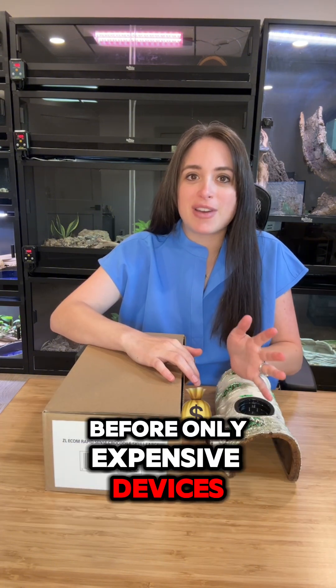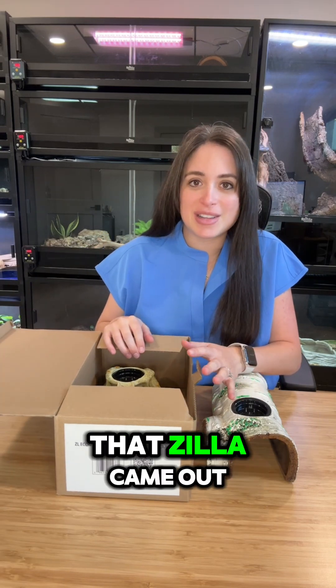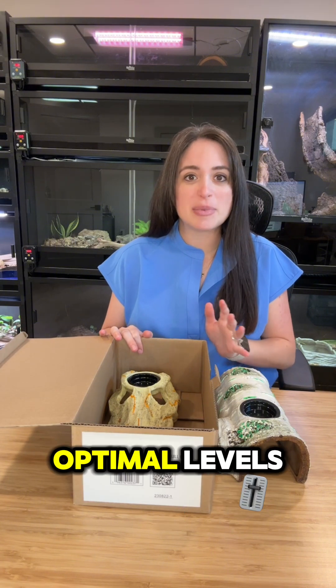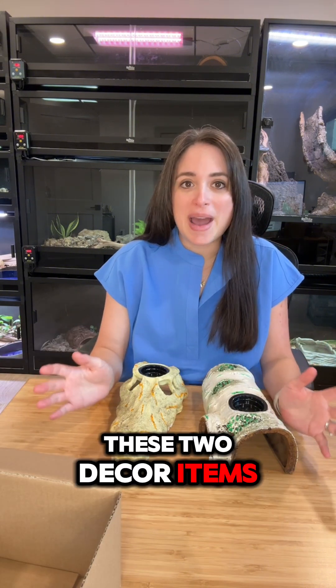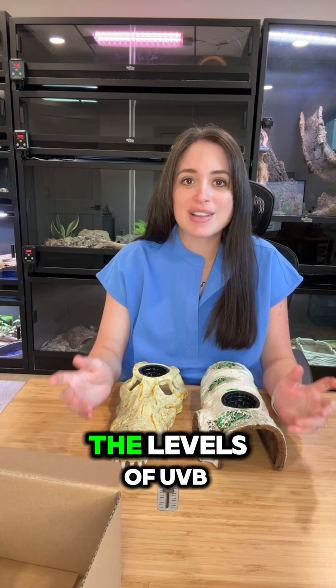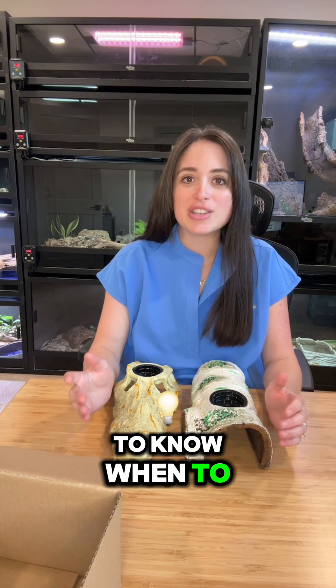Before, only expensive devices were able to test these levels, but I recently heard that Zilla came out with UV detecting decor that lets you ensure that your reptile is receiving optimal levels, and I'm here to test them out for myself. These two decor items have indicators that change color when exposed to UVB light, allowing you to check the levels of UVB at a glance. This makes it easy to know when to change out your bulbs.